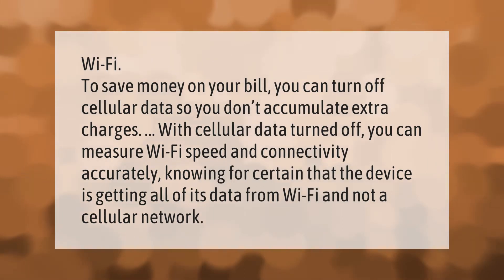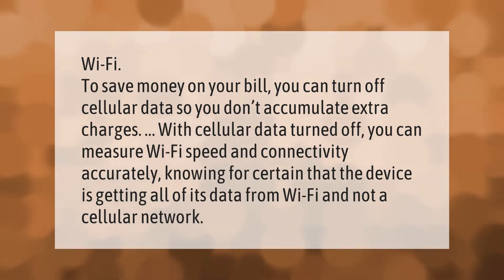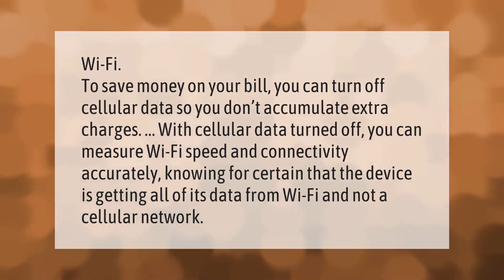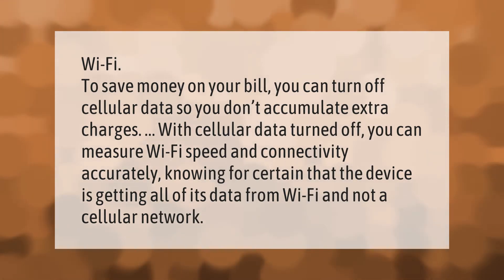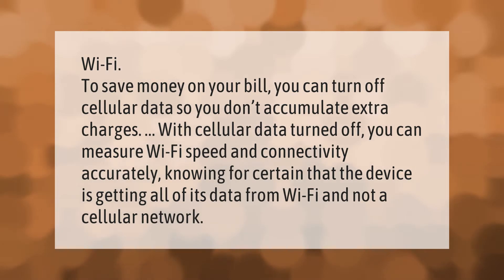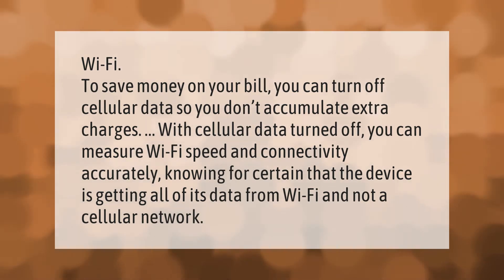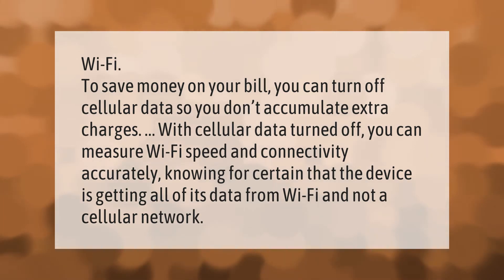To save money on your bill, you can turn off cellular data so you don't accumulate extra charges. With cellular data turned off, you can measure Wi-Fi speed and connectivity accurately, knowing for certain that the device is getting all of its data from Wi-Fi and not a cellular network.